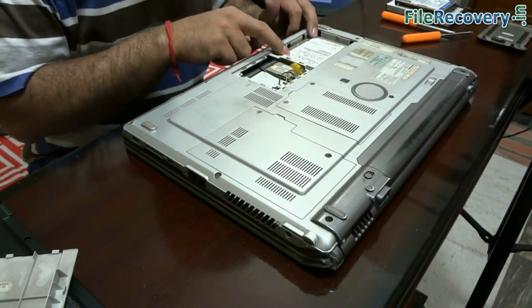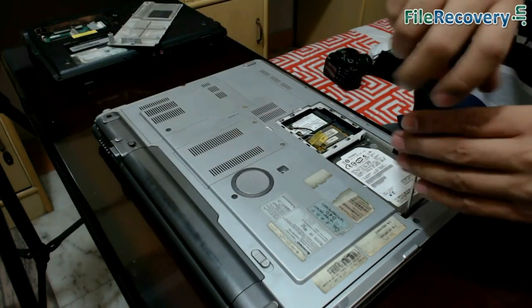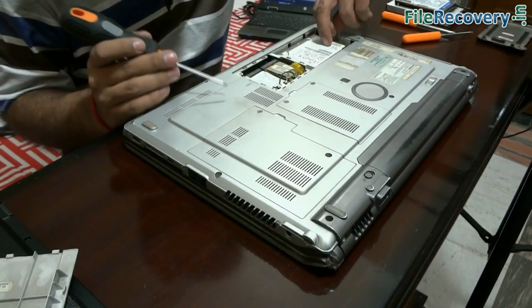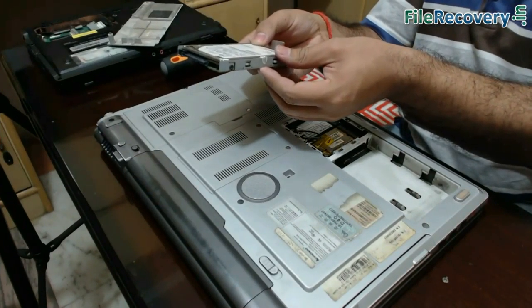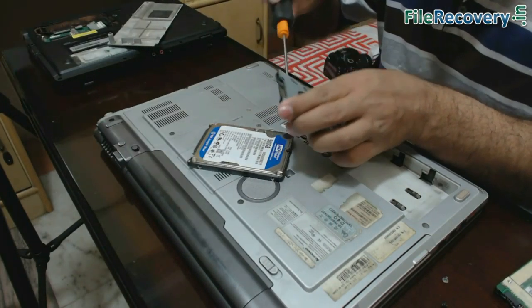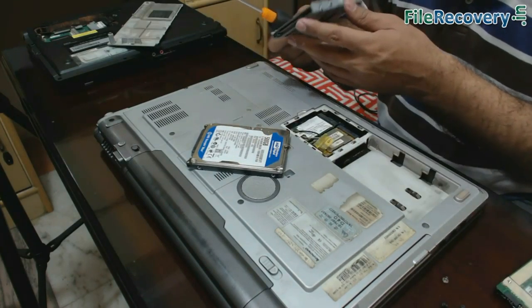This is the hard disk of your laptop. Open another screw. Now you can pull your hard disk using the strip, or give a little push to take out your hard drive. Open screws using a screwdriver to remove the supporting clips of the hard disk. Keep these screws in a very safe place.